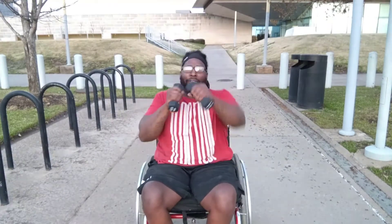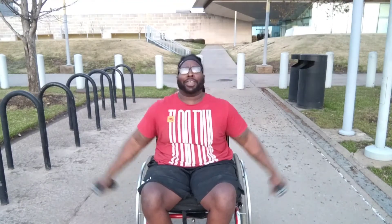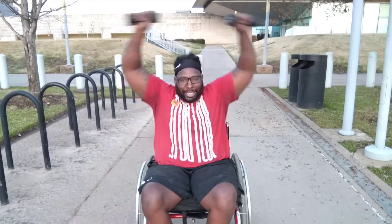All right, for this last exercise we're going to do punches — just like this, one, two. We're going to do that for 30 seconds. Then we'll do jumping jacks — well, not really jumping jacks, it's the jacks or whatever the hand movement is. We're going to do that for the last 30 seconds.